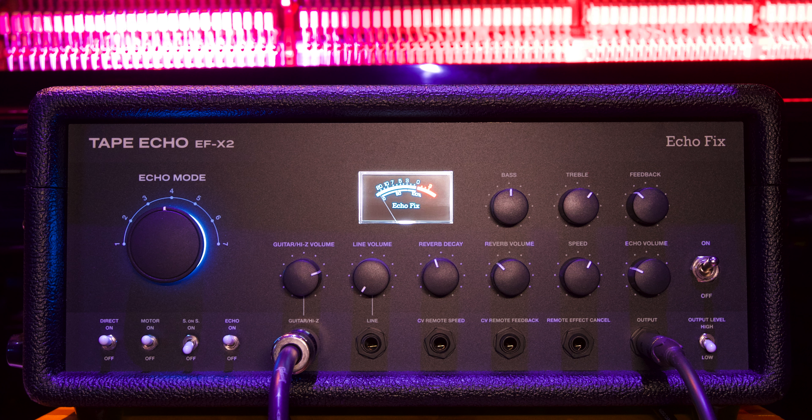Then we have our inputs: the guitar high-Z input, a line input, and the CV control speed input. So if you have a volume pedal with a TRS output, by using control voltage you can operate how fast the delays are occurring. This means while you're playing, you can also change the pitch of the delays by speeding up or slowing them down in a creative manner.